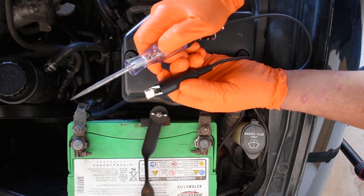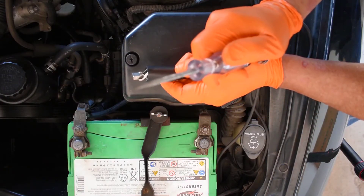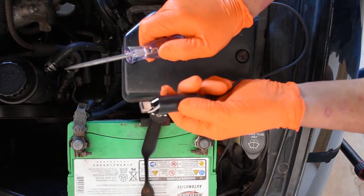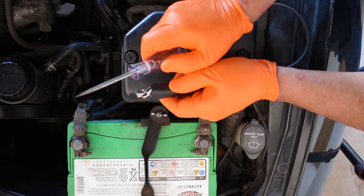There are three parts to the test light: the alligator clip, the pointy part called the probe, the light, and the wire. Where does the alligator clip go? Ten answers — depends what we're doing. But for our first step, let's get right to it.